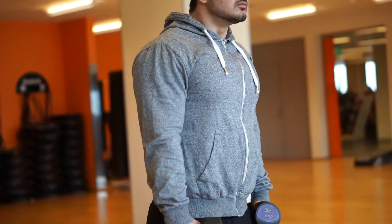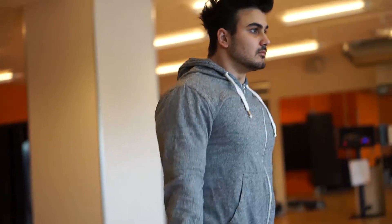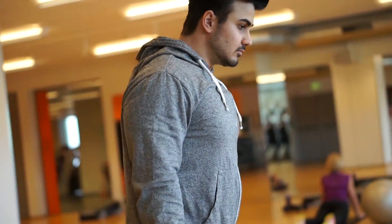Another mistake I see a lot of people making is keeping their elbows completely straight. When I was a beginner I used to do this too — I thought it was the right way — but it is not. You want to make sure you keep a slight bend in your elbow, and make sure your elbow is always higher than your wrist.